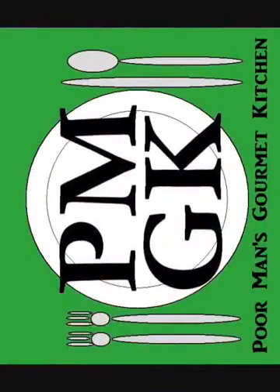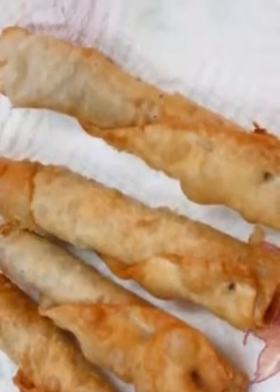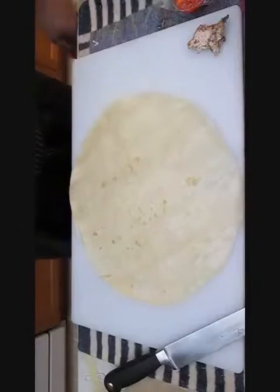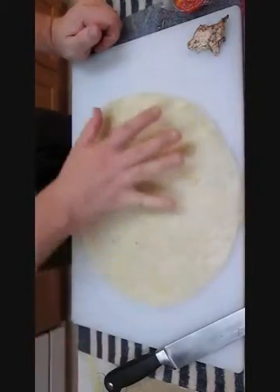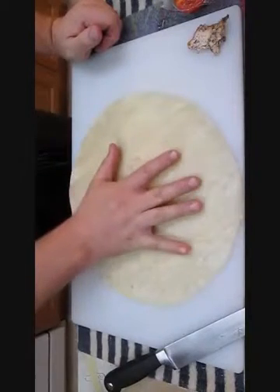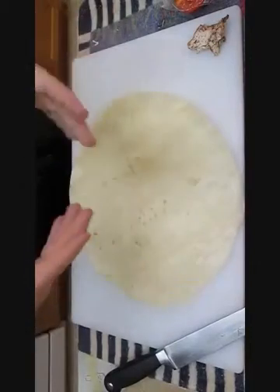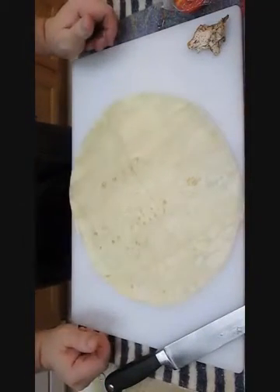Welcome to the Poor Man's Gourmet Kitchen, where we share gourmet recipes at a low budget. Today we're going to be doing crispy bean burritos. As you can see, I've got a sizeable tortilla right here in front of me — it's pretty big and doughy. It's got a real good consistency to it, so you can roll it and it won't crack or fail on you when you wrap up any kind of burrito.